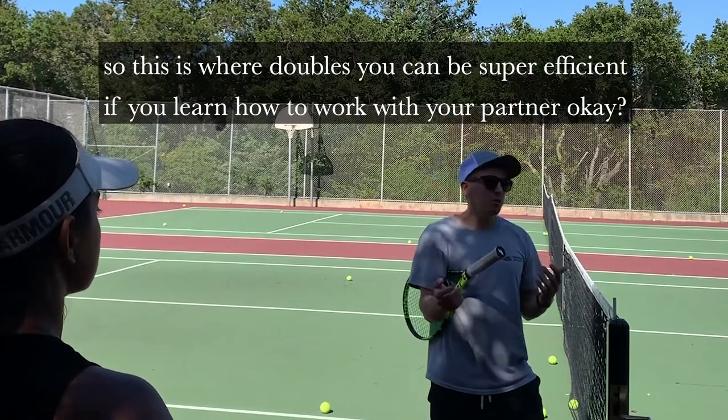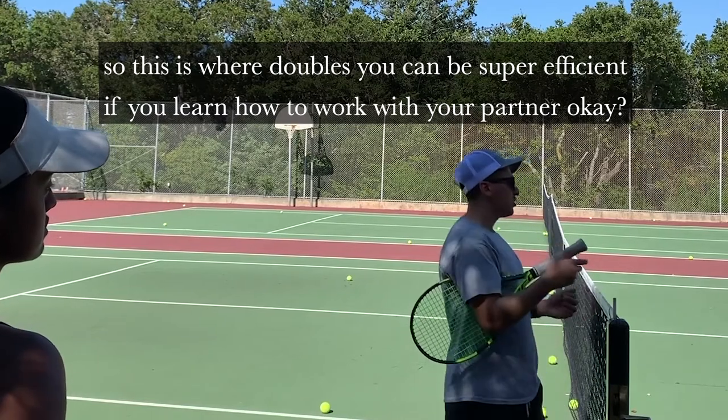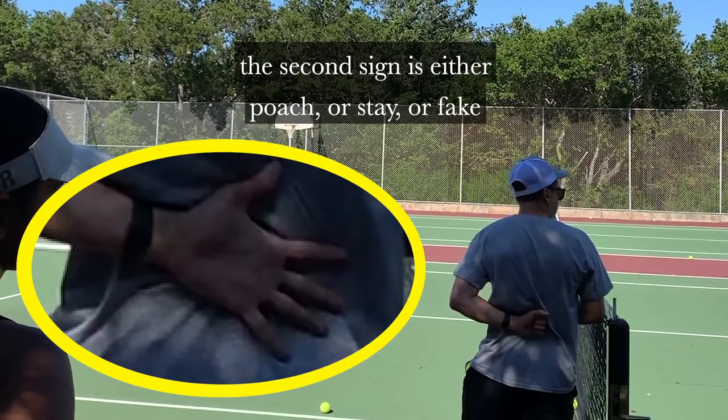This is where doubles can be super efficient if you learn how to work with your partner. So we have the first sign: down the T, middle, or wide. The second sign is either poach, stick, or fake.